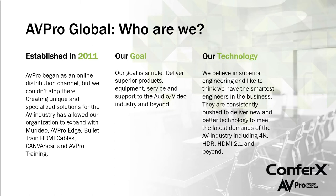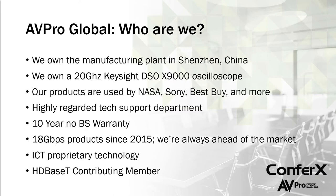We've been around since about 2011, starting as an online AV pro store selling AV equipment before getting into test equipment and extenders. Our goal is to make simple, reliable products. We've been doing HDMI 2.0 since about 2015, staying ahead of the curve with 4K HDR, and we're already looking forward to HDMI 2.1. We own our own manufacturing plant in Shenzhen, China, and we also own a 20 gigahertz Keysight oscilloscope that lets us analyze signals and cables at a deep level.